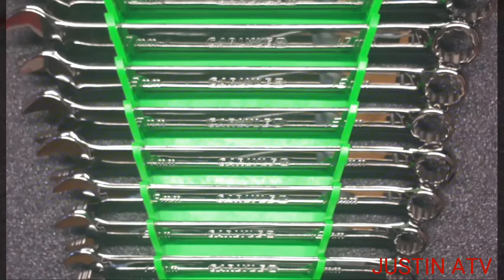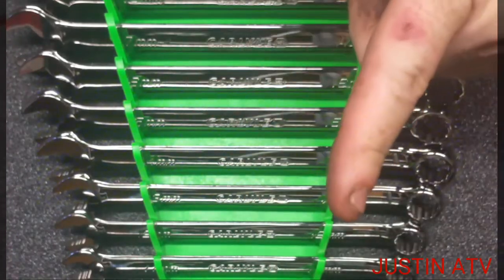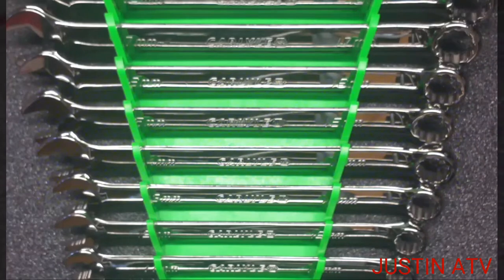Well guys, go get you a set of these and check them out. Hey, till next time this is Justin ATV. Don't forget to hit that thumbs up, leave a comment, hit that subscribe button — we'll see you, bye.